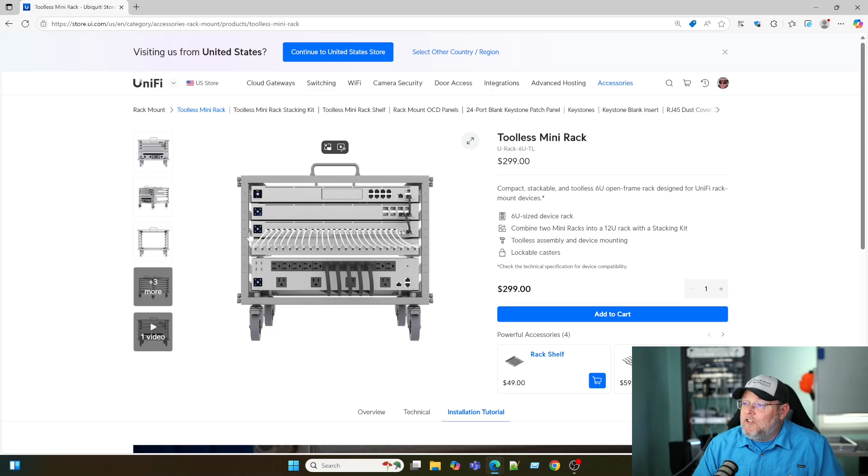Anyway, back to this rack. You can see it's 6U — it's meant for Ubiquiti gear to just slide in. What I think I'm going to put in here is our UDMSE, we'll have our NVR because a lot of our content coming up revolves around the NVR and Protect, and then I'll have a switch. I'm not 100% sure what else — maybe I'll stick the UNAZ Pro in there.